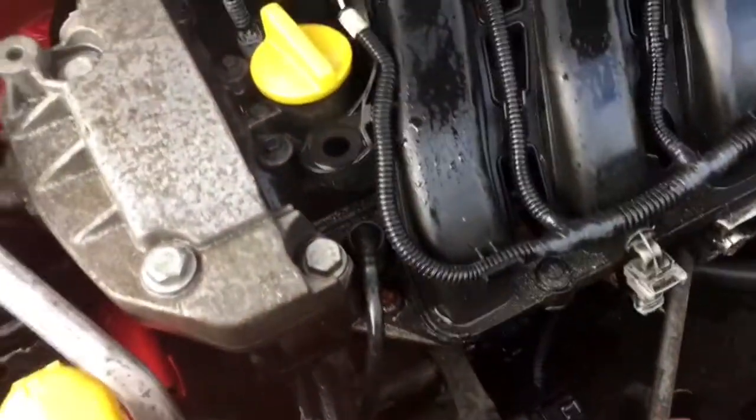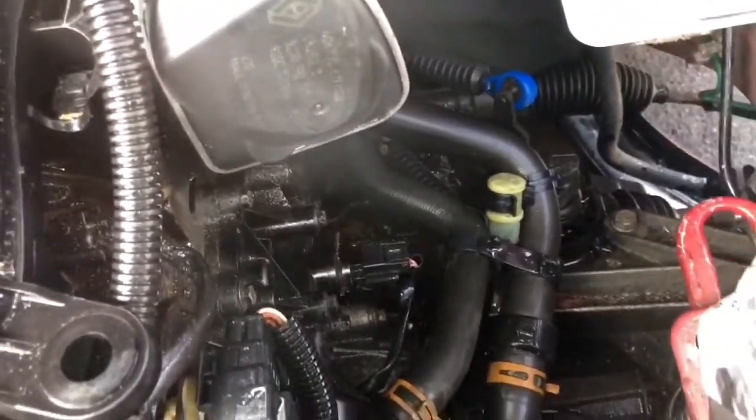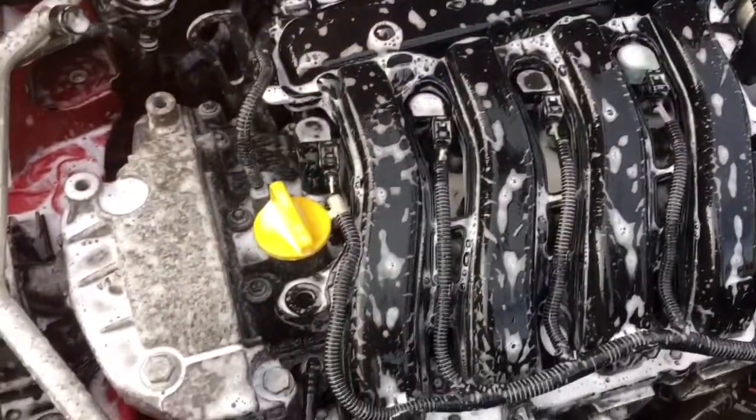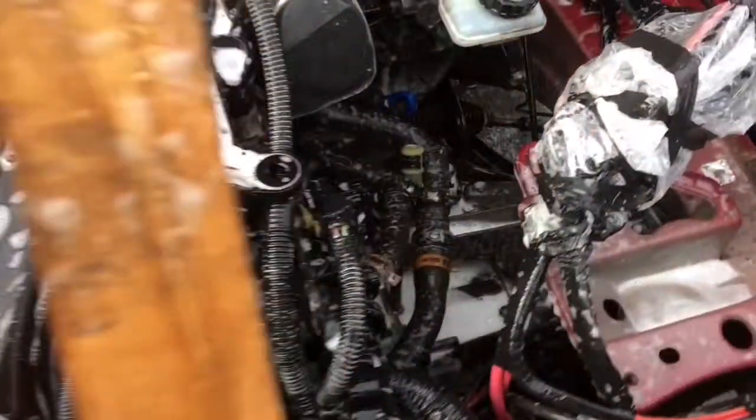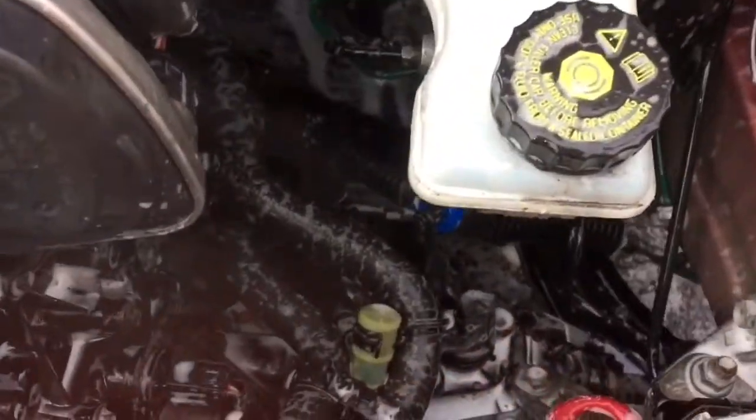I'm not using high pressure water or anything like that - the majority of it gets wet in the rain coming in through the grill and up off the roads, so we don't need to worry about the rest of it. I've got the entire engine bay caked with snow foam, so I'm going to leave it to sit for five minutes, rinse it off, and if I need to degrease it I will.